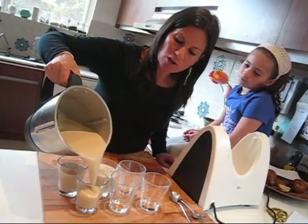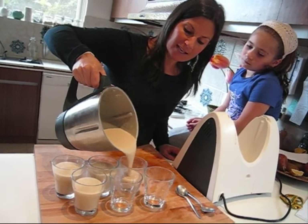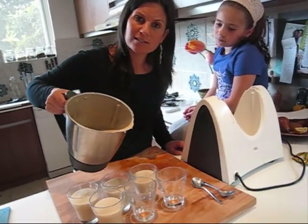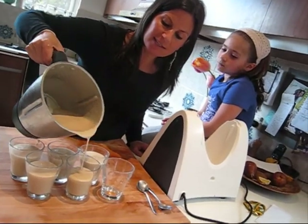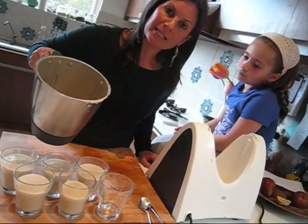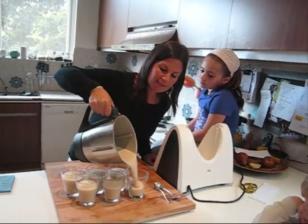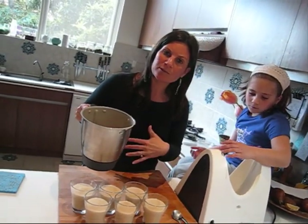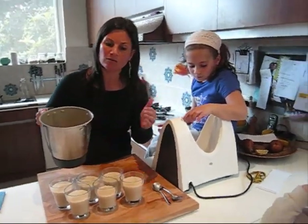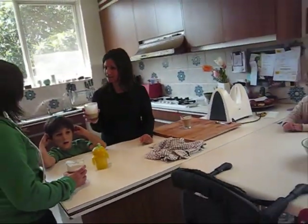If you can't get your hands on a coconut, you can still make the smoothie without one. But if you can, they're available from lots of Asian grocers or any of the markets. They're fantastic things known for their medicinal properties — people have been using them for thousands of years all around the world for all kinds of ailments, for their skin, their hair, respiratory problems, and the list goes on. So they do have a lot of health benefits.